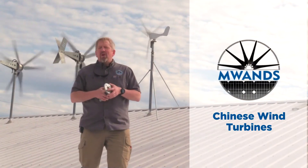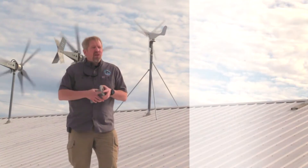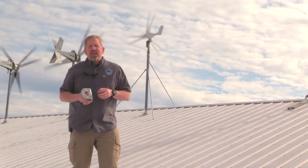Hey, this is Wes with Missouri Wind and Solar. Before you even start to comment again that Jeff's not here, he's in Tasmania doing research on vampire bats, still enjoying his retirement.